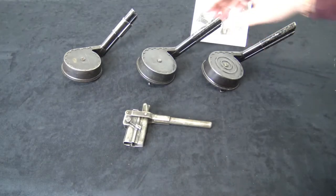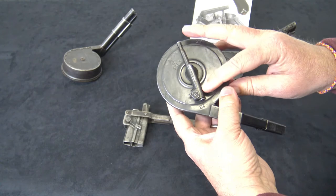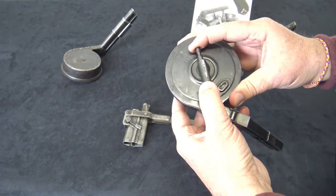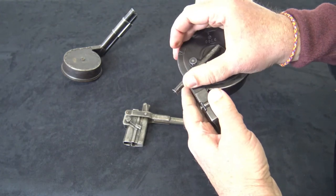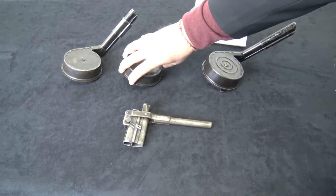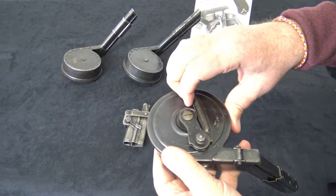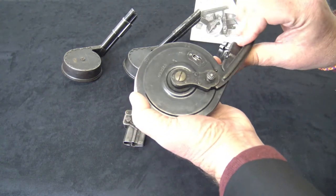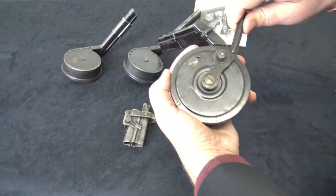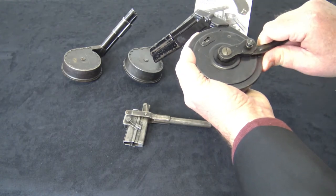There are two types of snail drum magazines. The Type 1 has a winding lever that telescopes out so that you can wind it. The second type has a sheet metal winder that swings out. Obviously it was cheaper to manufacture and it gives you greater leverage — it was a better design and much easier to work.